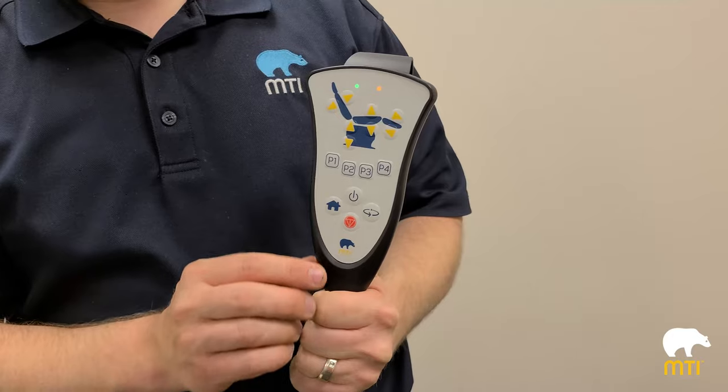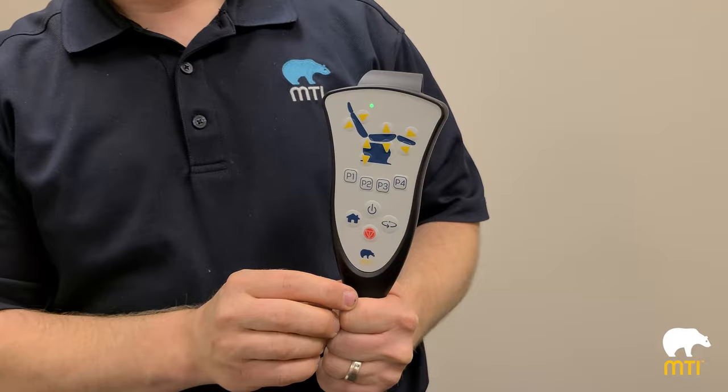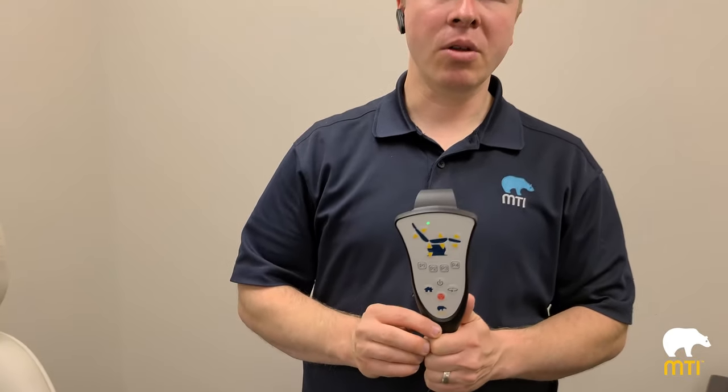To disable safety lockout, select stop, stop, back down, stop. The chair will beep — it beeps once when it's enabled and beeps twice when it's disabled.